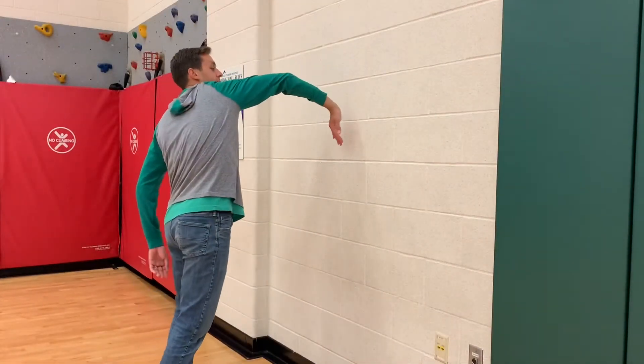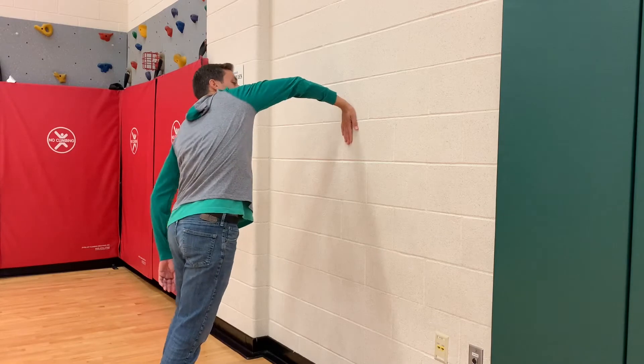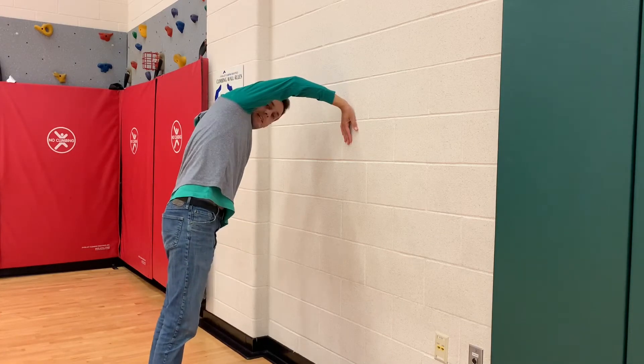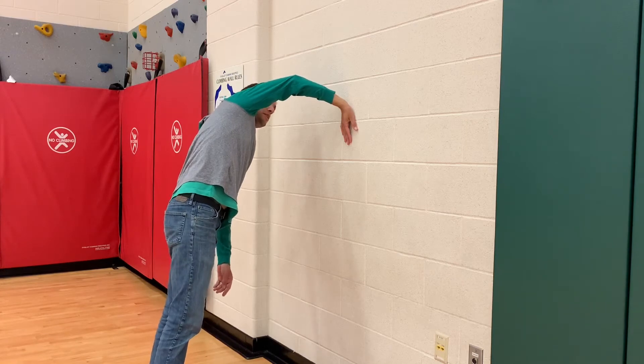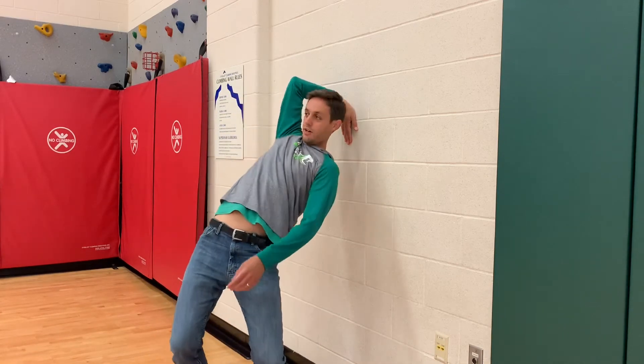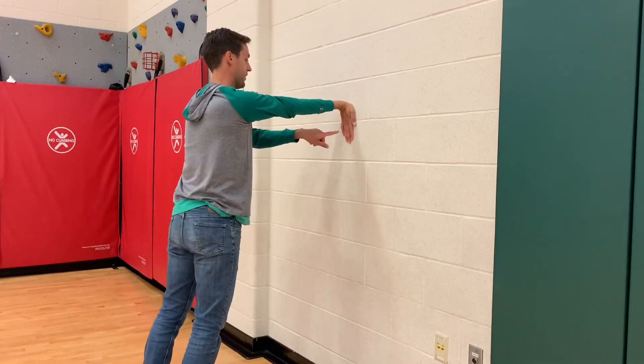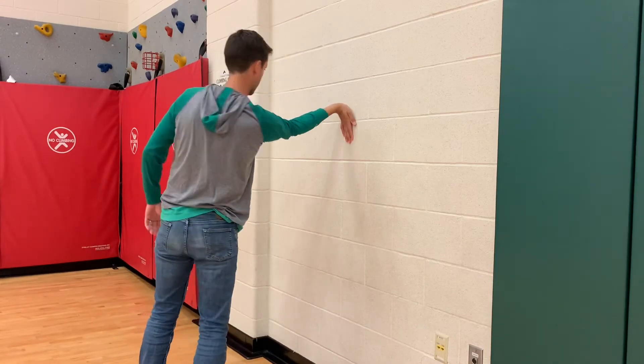You're going to turn your hand upside down and place it on the wall like this. Once you put it there, your hand cannot move and you need to try to go under your arm all the way. My fingers have not moved — and then go back.